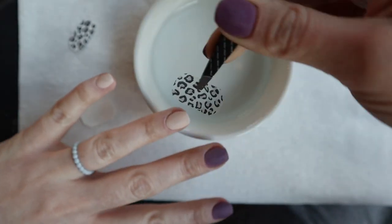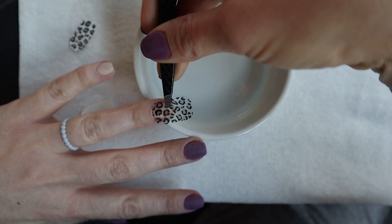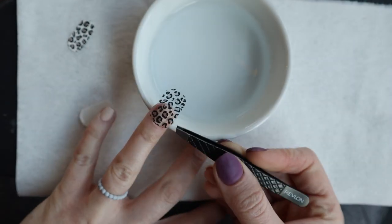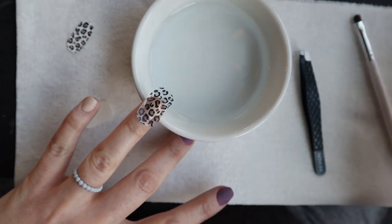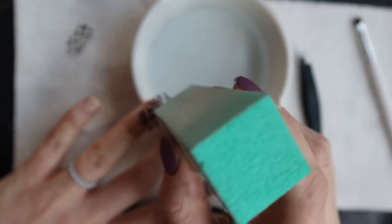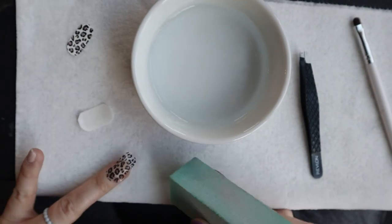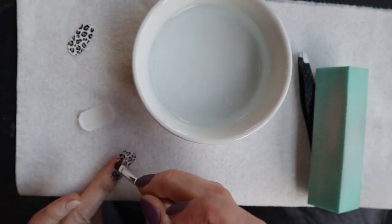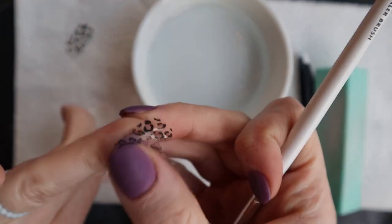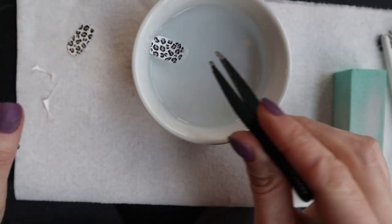Once you slide it out, take your tweezers and very gently pick it up and place it on your nail. The first nail didn't exactly work out because I didn't really know what I was doing — it started to dry out as I was working with it, and I was pushing too hard with my buffing block. It started cracking a little bit, so I ditched that one and did a new one.